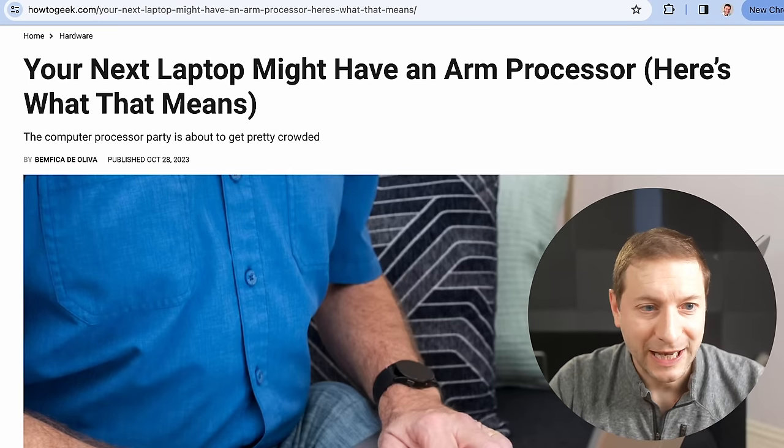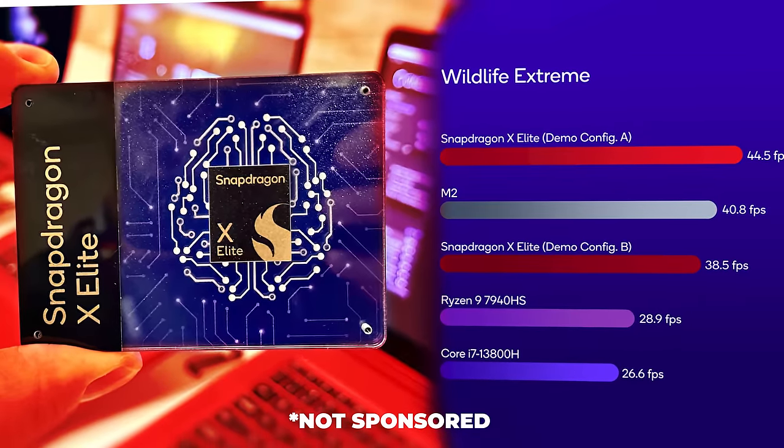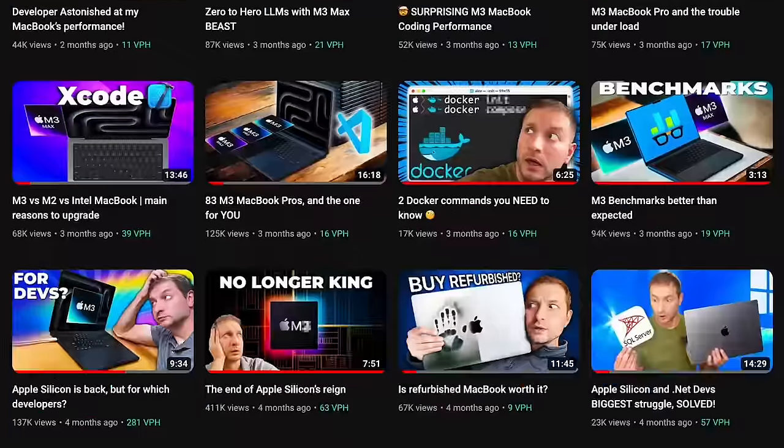Things are really starting to heat up in the world of ARM chips. As we've discovered, with Apple being a prime example, they're really good in laptops — they make things run faster and allow laptops to last a lot longer. So far Apple's dominated this space, but the newcomer, Qualcomm X Elite, which is on the verge of being released, and we've got some benchmarks here. In a recent video I covered the history of how this chip came about — I'll link to that video down below.